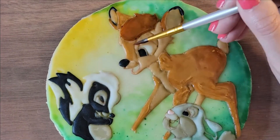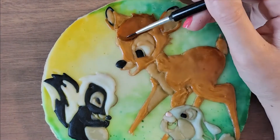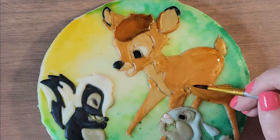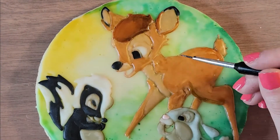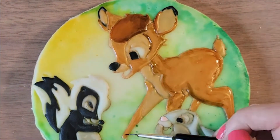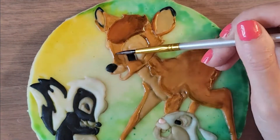I started mixing my food colors with an extract. You don't want to do it with water because water might stain your cookie — the extract will evaporate and not stain your cookie. The key here is to shade properly and figure out where your light is coming from.